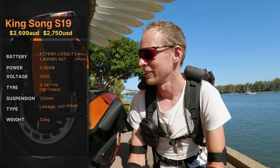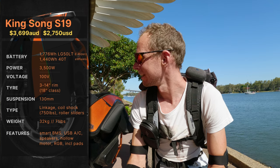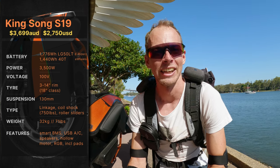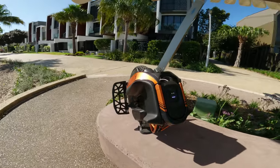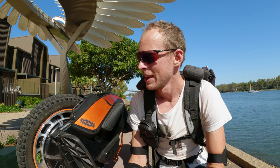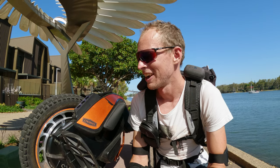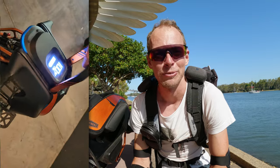So this is an interesting wheel because it's priced at the entry-level market but it has a lot of gadgets like the LEDs, built-in power pads, spiked pedals, speakers. So it's got a lot to offer but I do have some criticisms about it, so that's what we'll be going into.